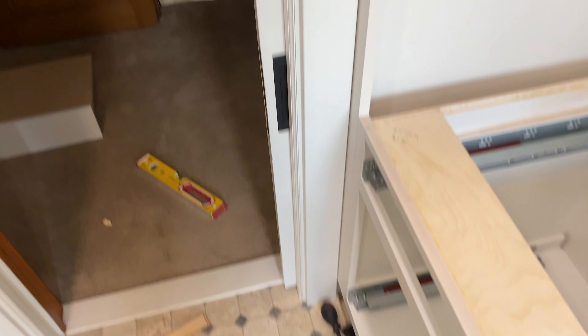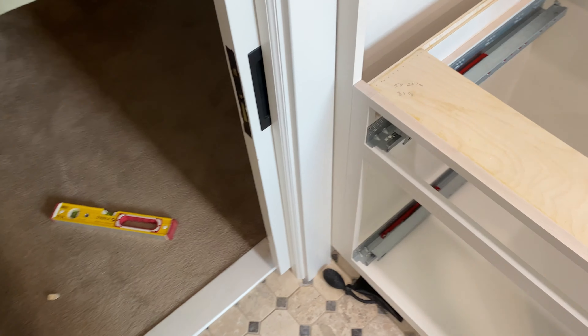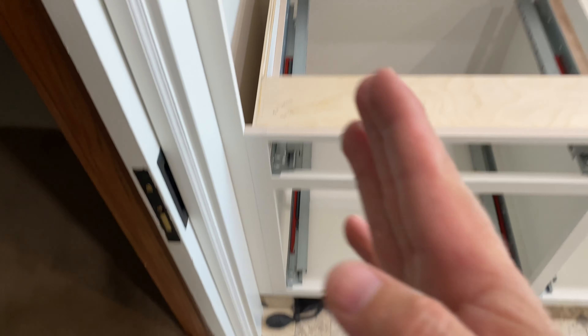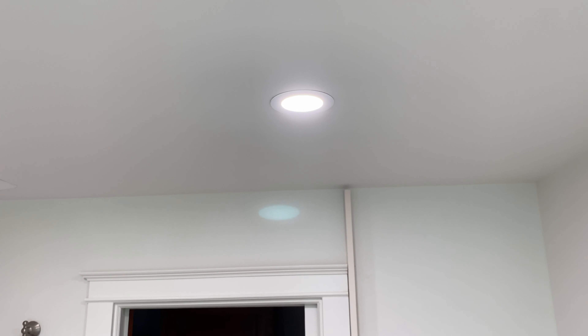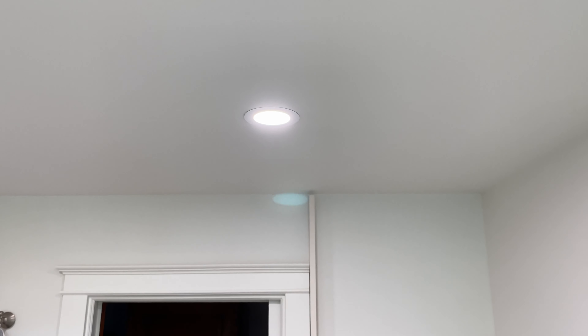I cut that trim off to run my filler strip all the way up — I just ripped it on the table saw. The upper cabinet is going to butt into this filler as well, and the gap at the ceiling will get covered with a crown — a little trim strip. Our crown molding is just a very thin, like three-eighths, that's going to run along there. Just hoping that we don't clip those can lights at all.